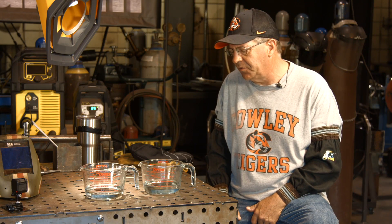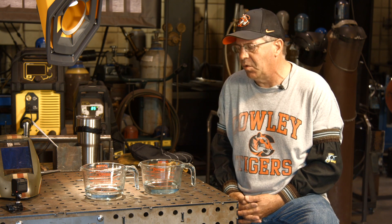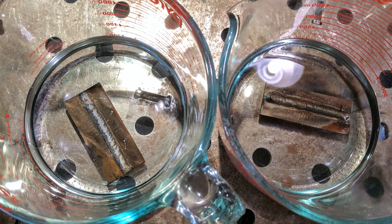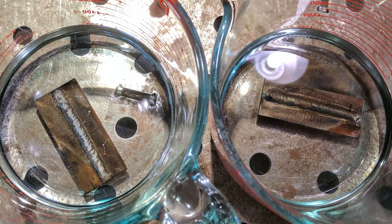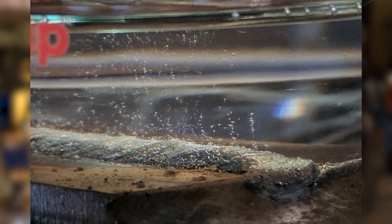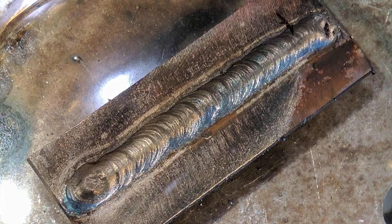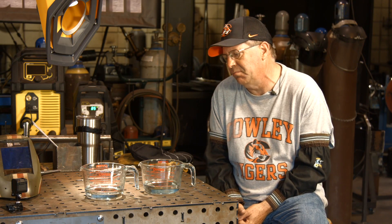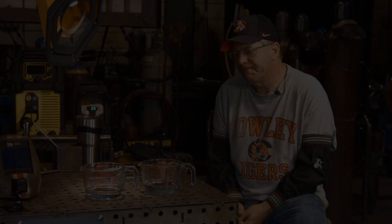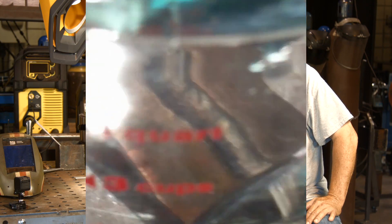Welcome back. I did these welds and I cleaned them up — just hit them with a wire wheel — and immediately dropped them into the mineral oil while they were hot. Almost immediately we see bubbles coming off of the 6010 bead. We have nothing coming off of the 7018 bead. I'm going to let these sit for about another five to seven minutes, we'll come back, shoot some B-roll and talk some more.